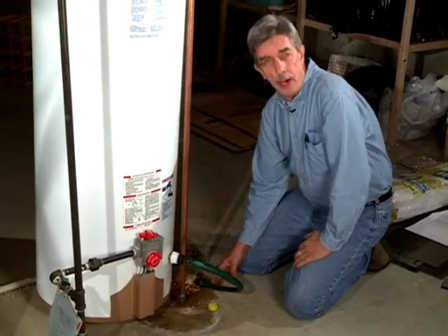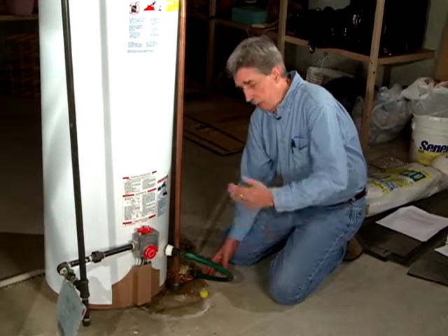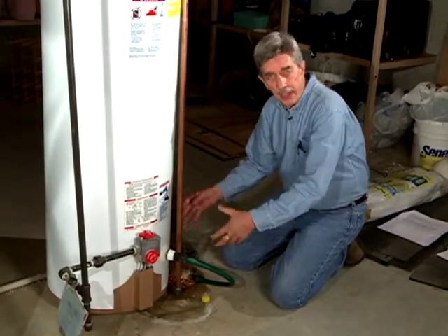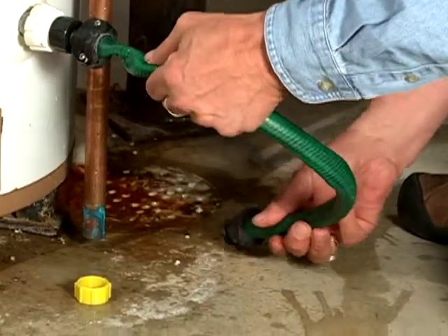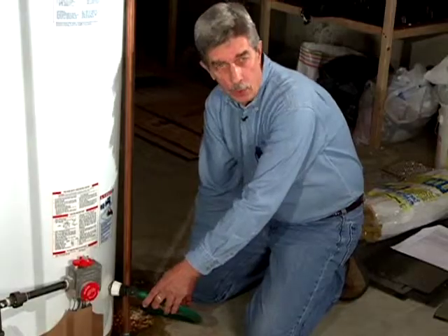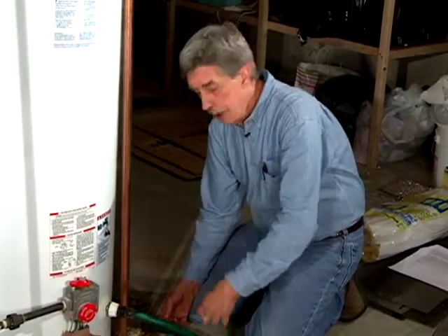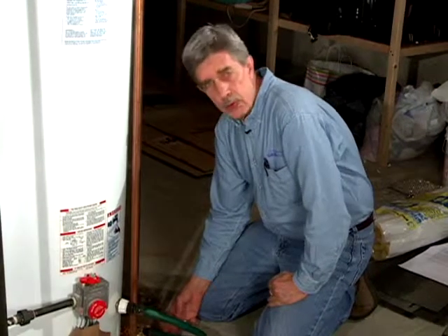Do that agitation maybe a couple of times. As the water coming out of the hose runs nice and clear, you've done about the best cleaning you can at that time. Ideally you'd want to do this once a year so any sludge that builds up gets taken care of. Drain the tank about a third to half, turn the cold water on to kick up debris from the bottom, get it suspended, and drain more water until it runs fairly clear.